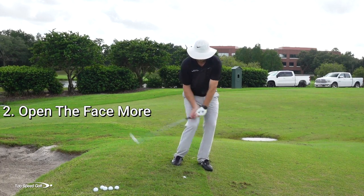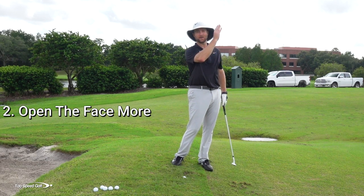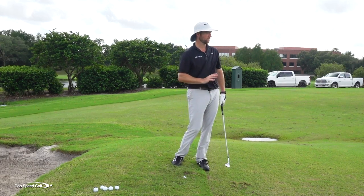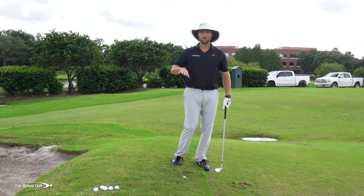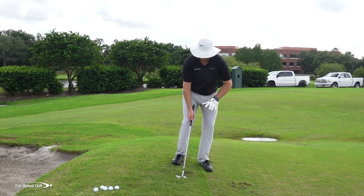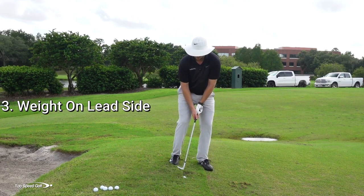Number two: open the face a little bit. I have my 60-degree wedge here and I'm going to open it probably 20 degrees. That way I can thump this ball fairly hard — if I hit it a little too hard it's going to go up in the air and still stop fairly close to the hole. If I hit it a little too soft it's still going to get up and get on the green. A slightly open face gives you a lot more margin for error.